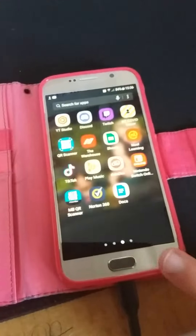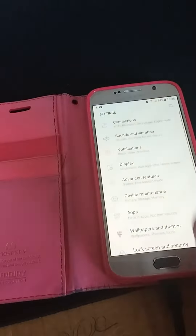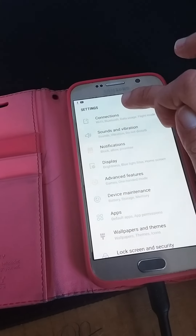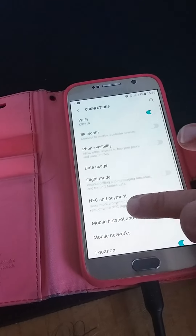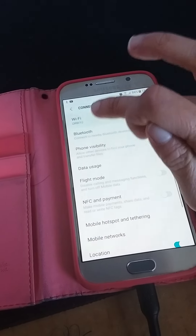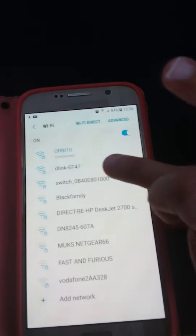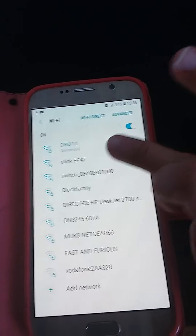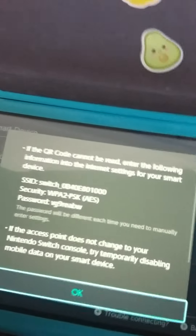Go from here, go down, and go to Settings, then Connections. Press the plus button. Then find Switch and whatever number you get, and write down the password.